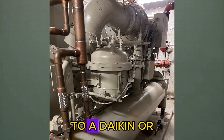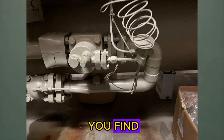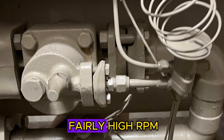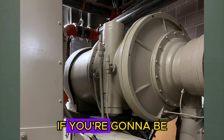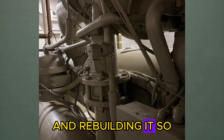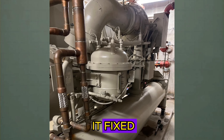If you ever walk up to a Daikin or McQuay machine that's surging, it's really important that you find and correct the underlying issue. These machines don't like to surge — they run at a fairly high RPM. And if you're going to be surging a machine for a long time, you're going to be pulling the thing apart and rebuilding it. So it needs to be corrected. You need to find the solution and get it fixed.